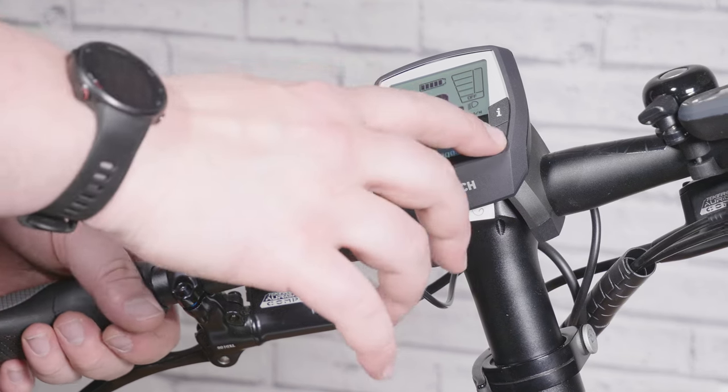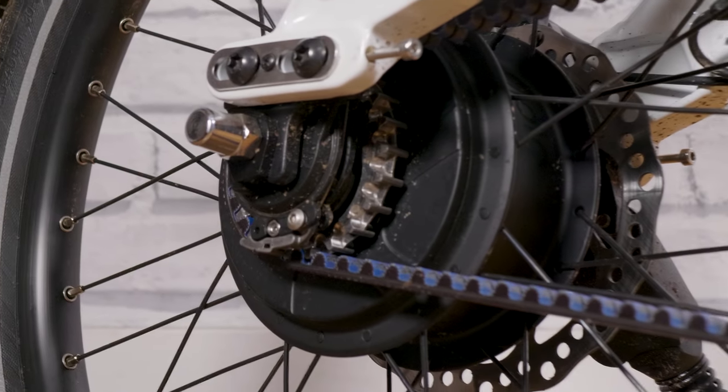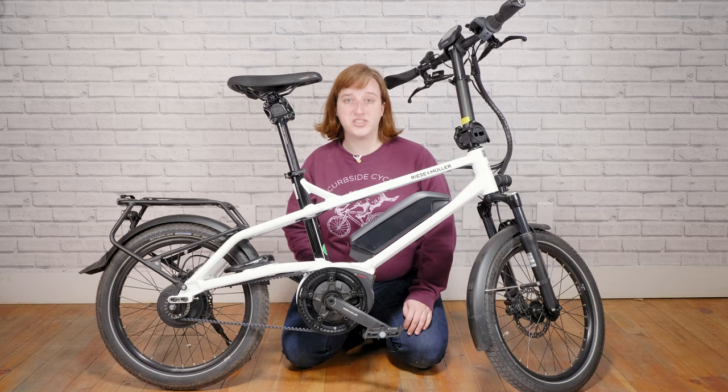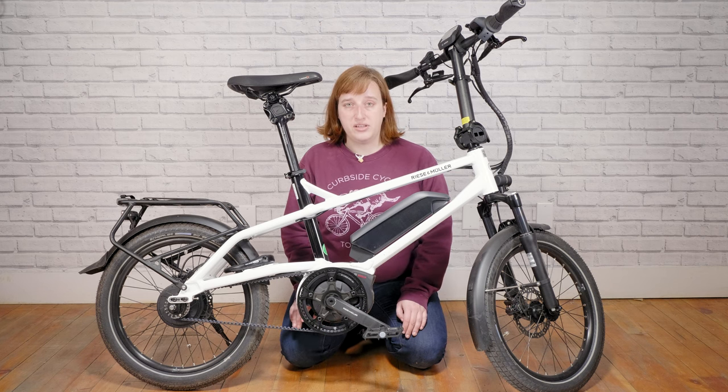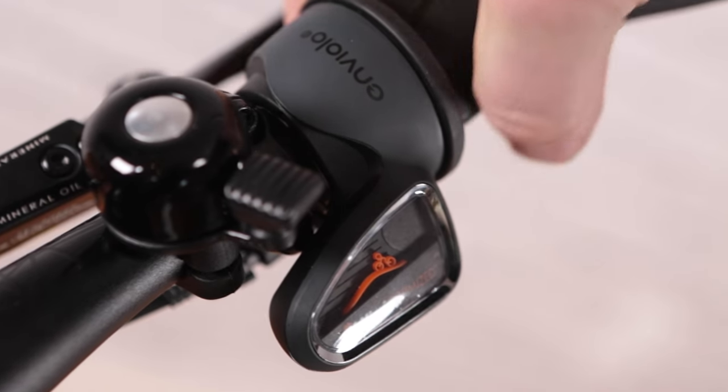The gearing on this bike uses a Vario Enviolo 380 hub. What this means is that it's going to have continuous shifting instead of clicking up and down a gear set the way that a standard bike with a derailleur works. This gives you adaptability in terms of being able to choose the exact gearing you need for the slope you're on.